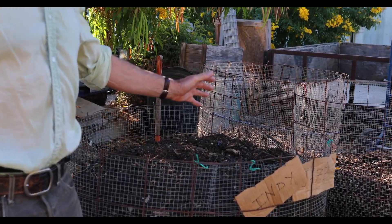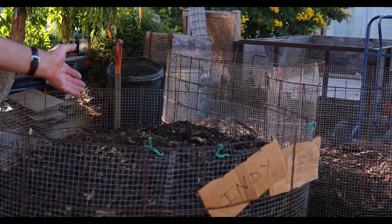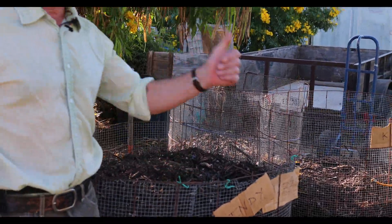Before we get started on our compost tea brewing, the most important thing is the quality of the compost that we use. We've got some compost piles here that we made up — these were made with volunteers from Patagonia Ventura. Shout out to them.